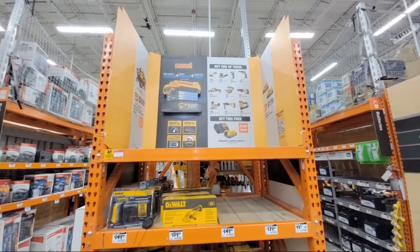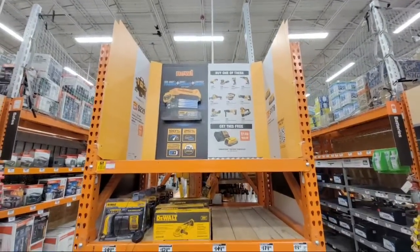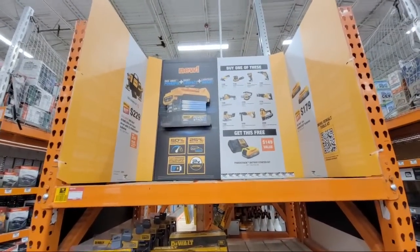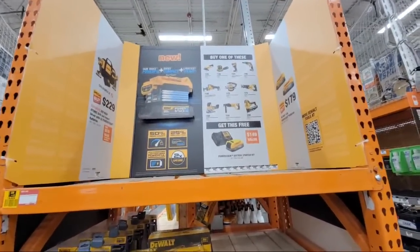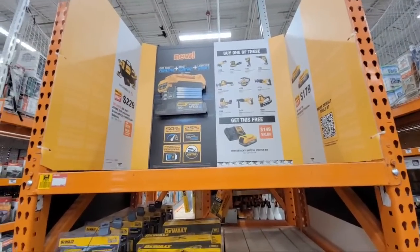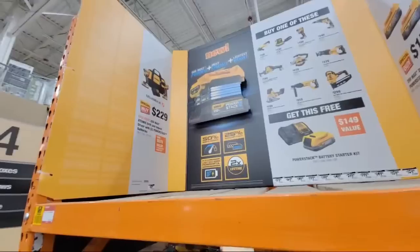Well, hello folks. As you can see, we are here live at the Home Depot. I wasn't planning on showing anything except I came in and this is the display that I've been waiting for for about the last week and a half. You can hear the lovely forklift music in the background. But this is what we've got going on here.